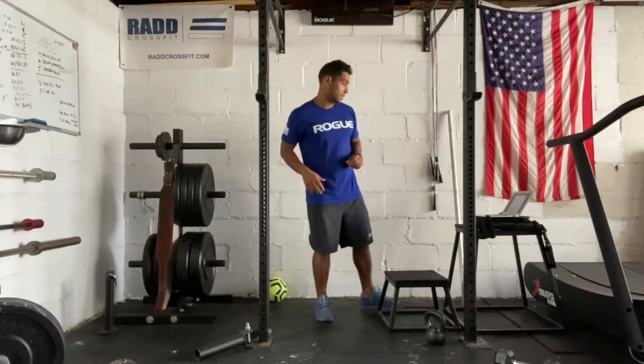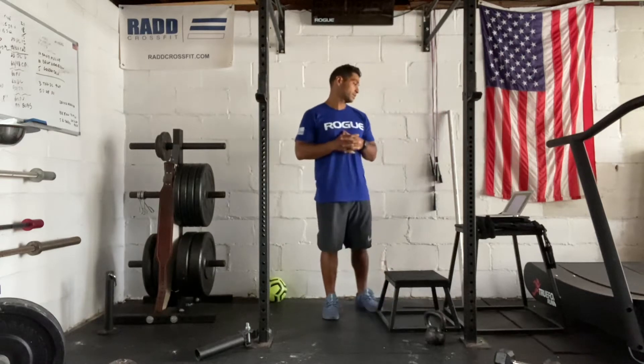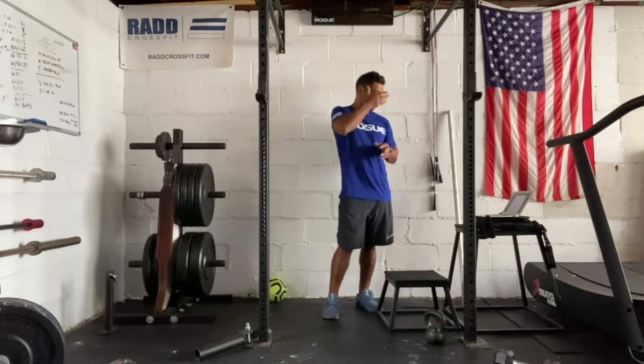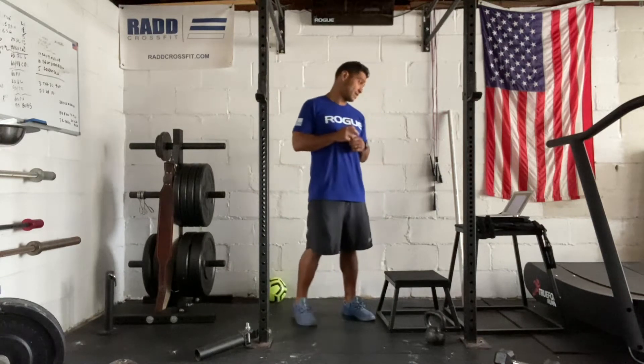Today is September 6th, 2021. I'm going to take you through our workout. Today we have a hero workout. This is going to be a workout that you can potentially complete with a weight vest, but this is also a very tough workout at body weight.